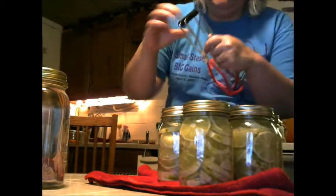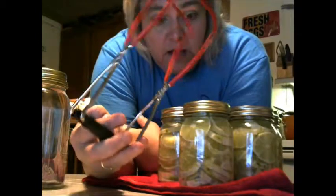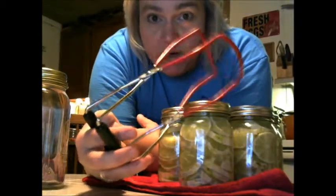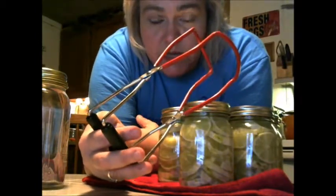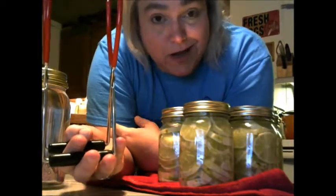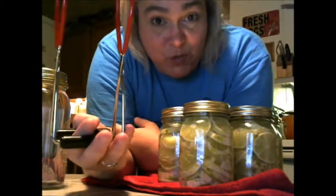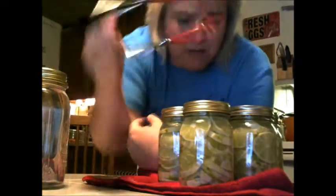Our water's boiling. This is another thing you have to get — these jar lifters — because the jars are gonna be boiling hot. This is the only way to pick up a hot jar. You can try tongs, but you will not drop a jar with these, and they're like four bucks, so go ahead and get them.